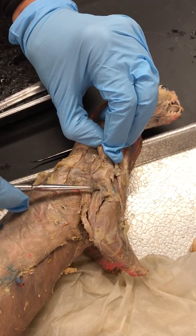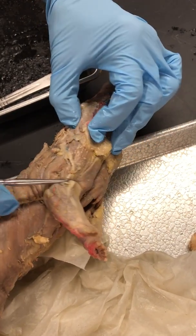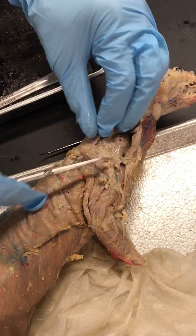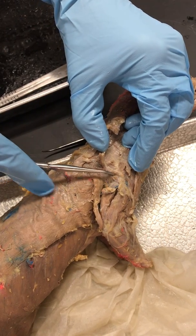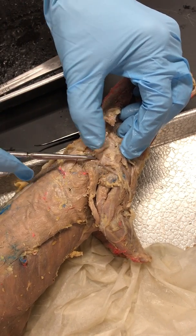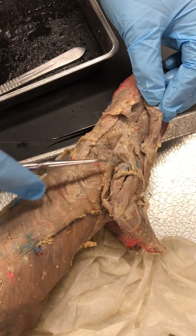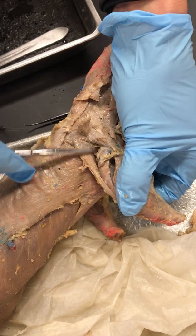And then that's Triceps Brachii Long Head, Triceps Brachii Lateral Head, and you have Brachialis on the front there. And then this is Acromiodeltoid right there — it's kind of a long skinny muscle. It's a little bit harder to separate from some of the others, but it basically runs from the top of the Triceps Brachii Long Head to your Infraspinatus.